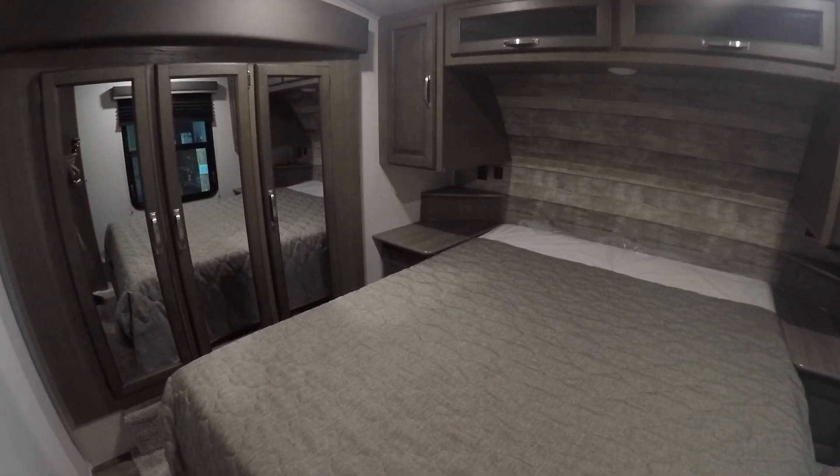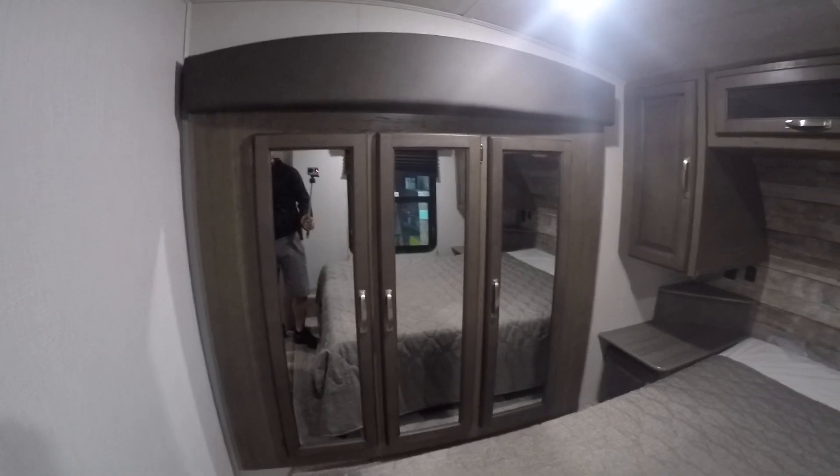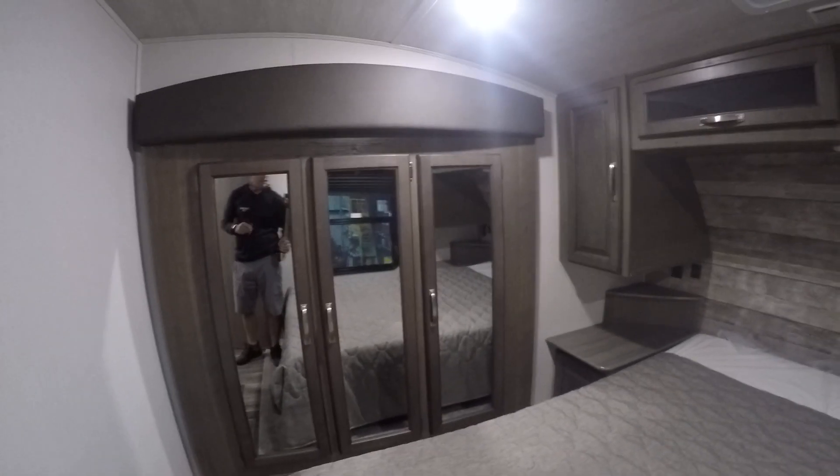We'll start from the master bedroom and work our way back. In the master bedroom you have your main light switch right to the left. When you're operating the bed slide, make sure all those cabinets are closed, otherwise you're gonna have a disaster. You've got charging stations at each side of the bed with USB ports as well as an outlet.